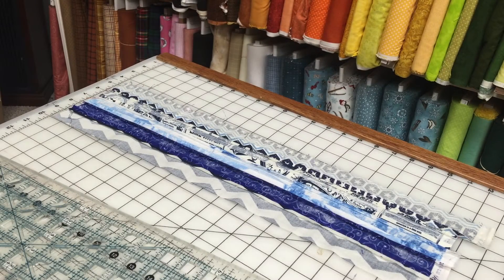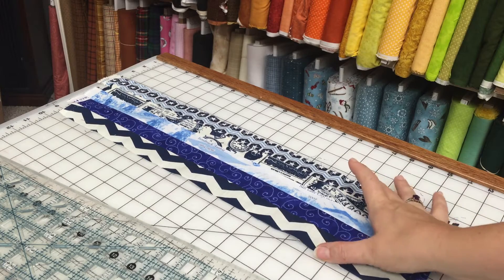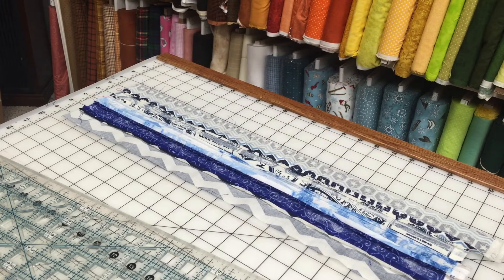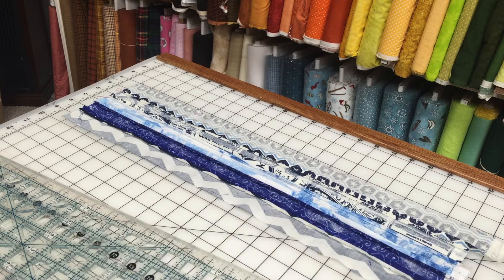We've sewn our first five strips together. Kudos to author Gudrun for giving us a finished width measurement — this is supposed to measure five and a half inches. When I originally sewed and pressed all in one direction as instructed, I was a quarter inch shy. So I opened up the seams and now I'm exactly where I'm supposed to be. Going forward I'll move my needle over to use a scant quarter inch, since we're pressing seams in the same direction.